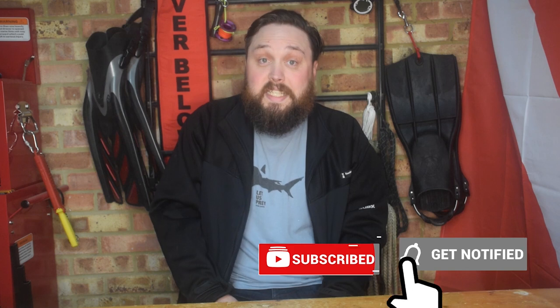Hi everybody and welcome to Scuba Diver Magazine. I'm Mark and I've been teaching people how to scuba dive for well over 10 years now. You'll probably recognise me from the Simply Scuba channel and even my own channel Safe Diving. For this video series I'm going to be going back to the basics of scuba diving so that if you're just starting out or even feeling a little bit rusty, you can dive back in fresh with the scuba diving basics.